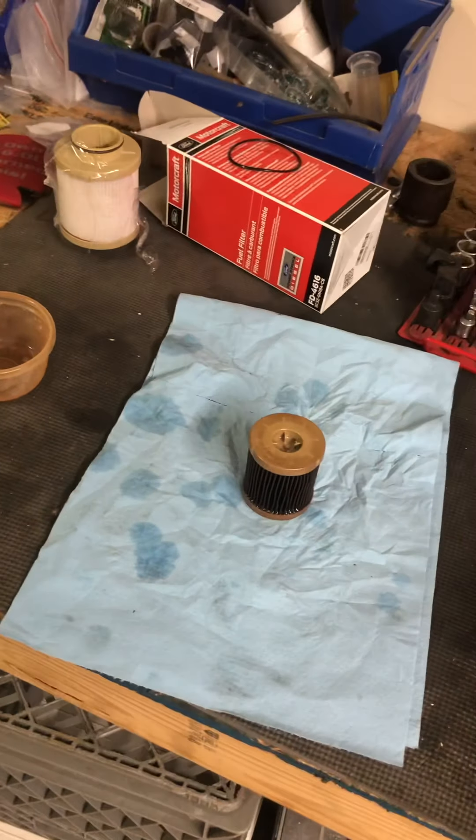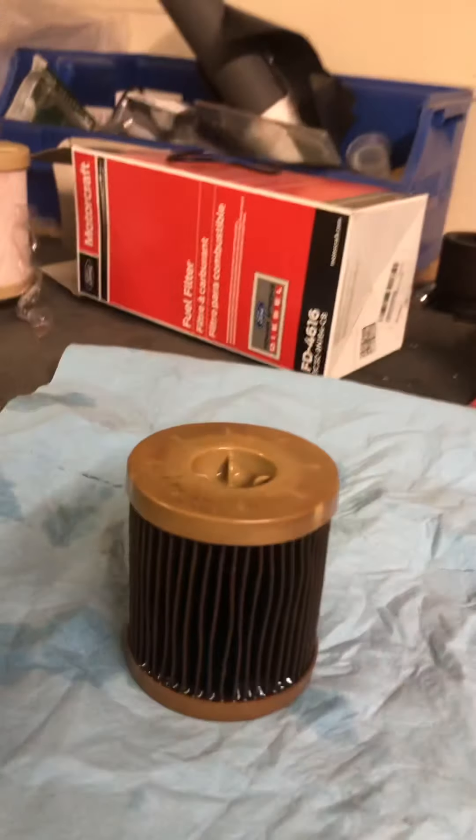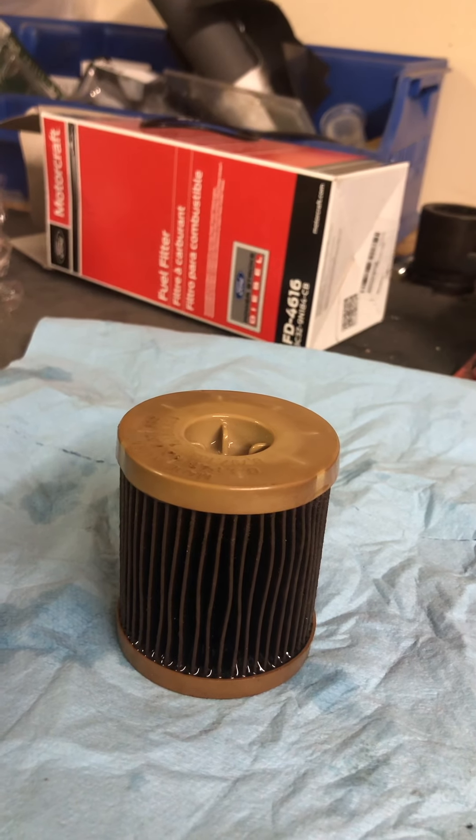Good morning. Today we're going to be taking apart a fuel filter for a 2006 6-liter Powerstroke diesel.